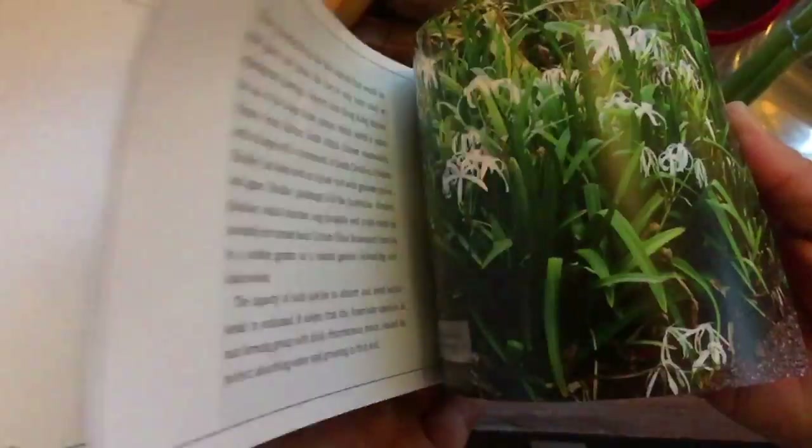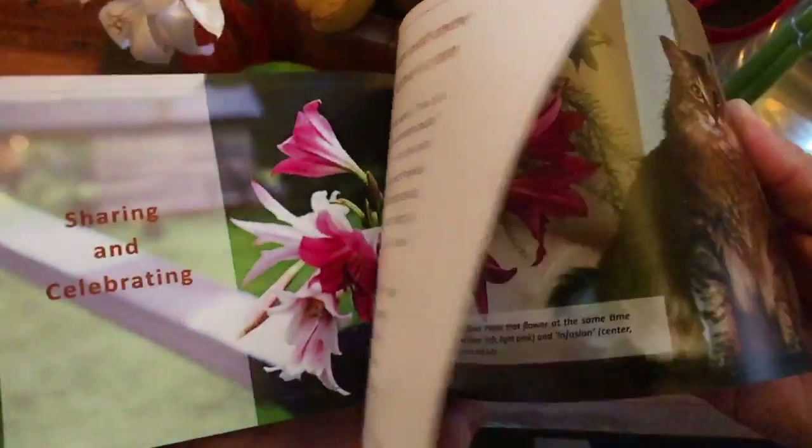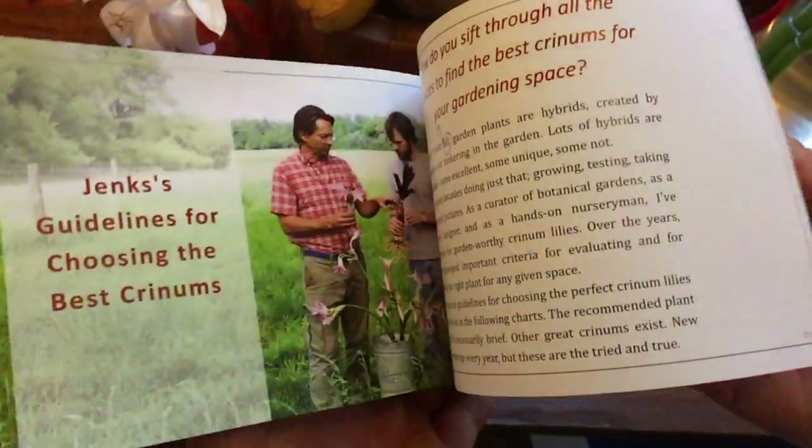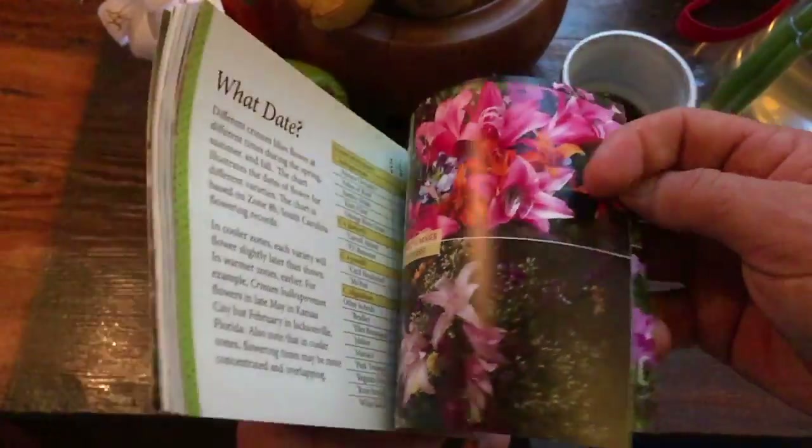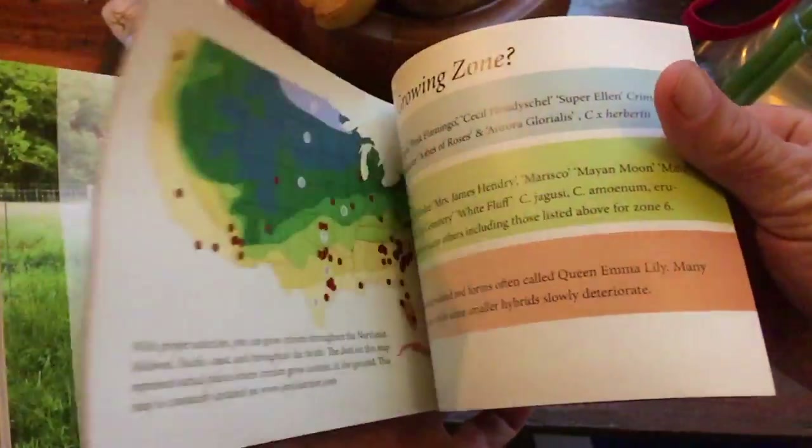And it's a guide full of information that will help you select the right plant for your home, for your climate zone, and for the time that you need these plants to be in flower.